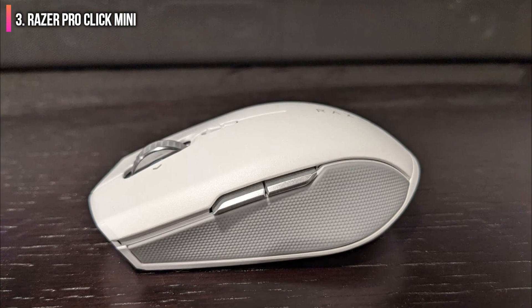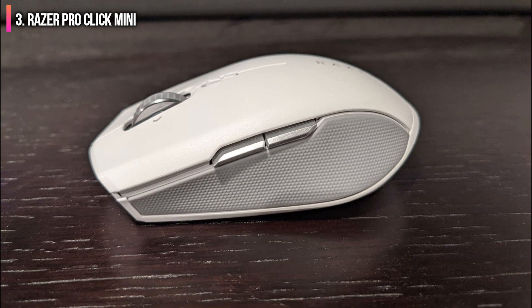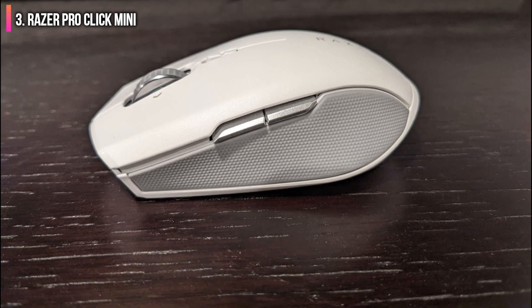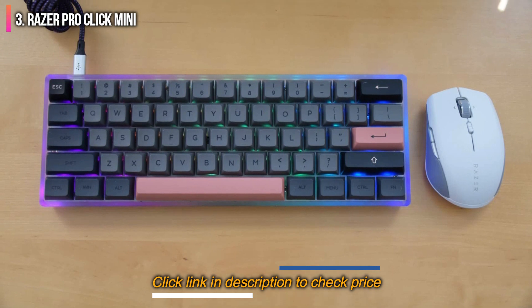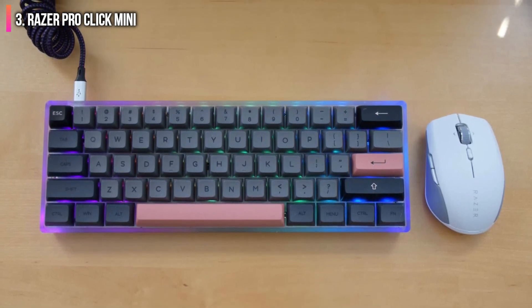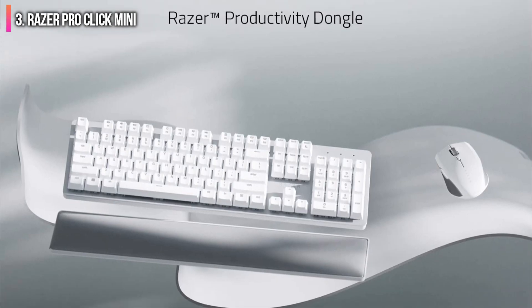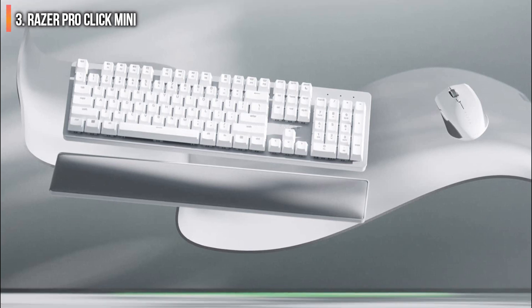It's a bit of a shame that it uses AA batteries instead of being rechargeable, especially since those batteries do make it a touch heavier. But with a purported 465 hours of 2.4 GHz battery life and 725 hours of Bluetooth battery life, it's easy to just stuff this in your bag and forget about it for months on end.